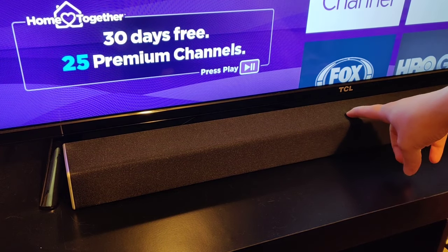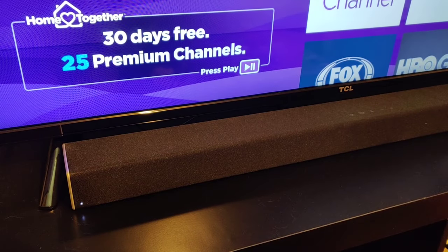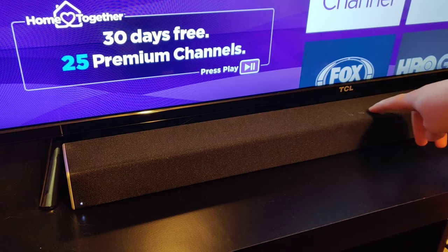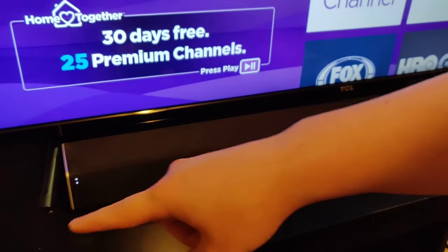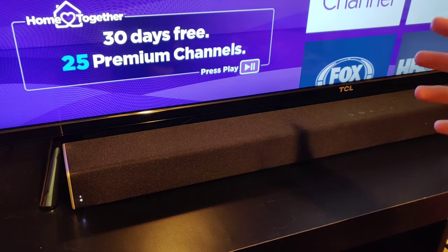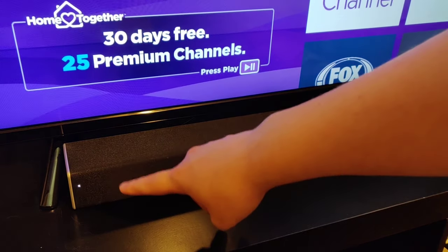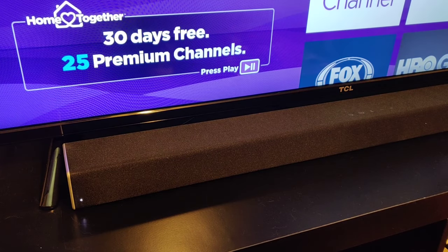We do this by clicking the power button on top of the soundbar — you can see it's on with that little light indicator. Then we hold the pairing button, which kind of looks like a sideways bow tie; it should be the middle button. Hold it down for about five seconds until you see the light sequencing up and down on the side. It should stay in pairing mode for around 15 minutes or so, and once you pair your phone to your Vizio soundbar, that light sequencing will stop.